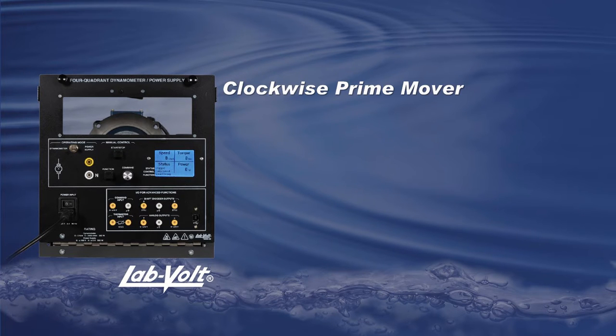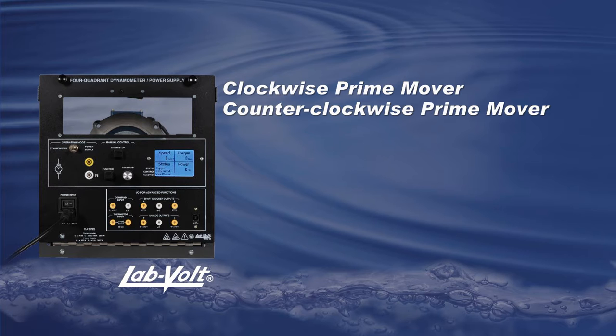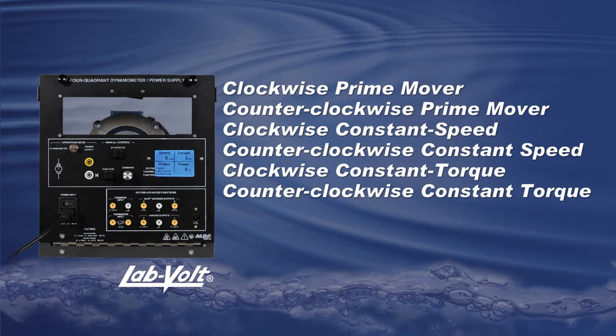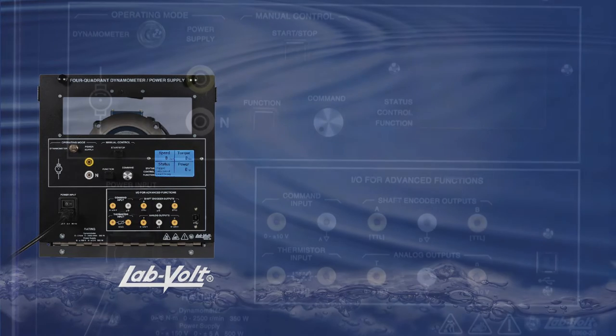Welcome to this tutorial about the various prime mover functions found in an 8960-B0. At the end of this video, you will be able to work with each type of prime mover mode this module is capable of. Let's get started.